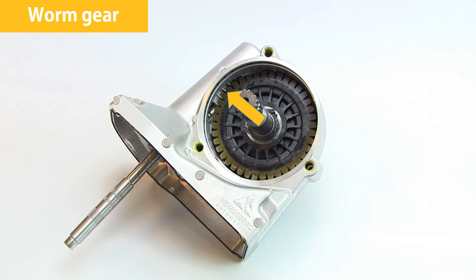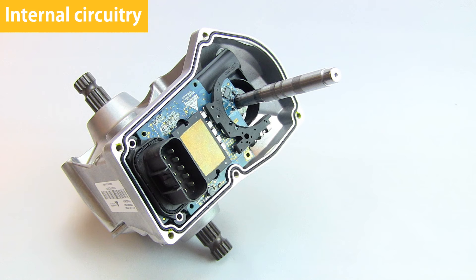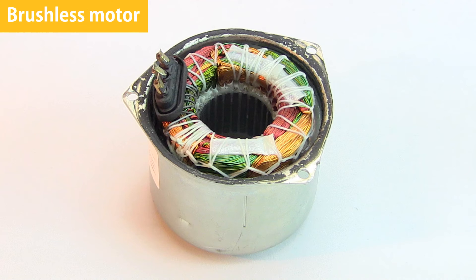The worm gear is angled to provide an optimal meshing angle and minimize backlash. The angle also optimizes force and feedback in both directions. The angled shaft also allows the steering column to be turned without using the DPS motor in the case of a DPS malfunction. For simplicity, this DPS module only has one electrical connector, and the electronics are mounted in the DPS housing. A brushless motor means that the armature is outside and the magnets are in the center, rotating with the shaft, which greatly helps to dissipate heat.